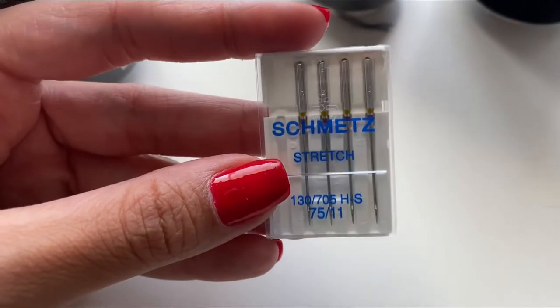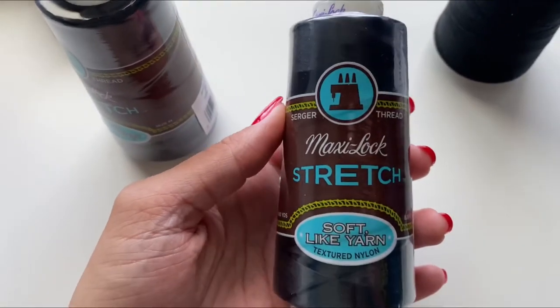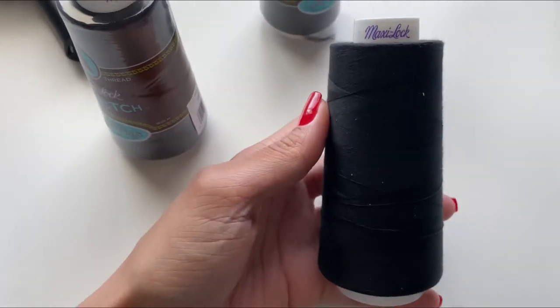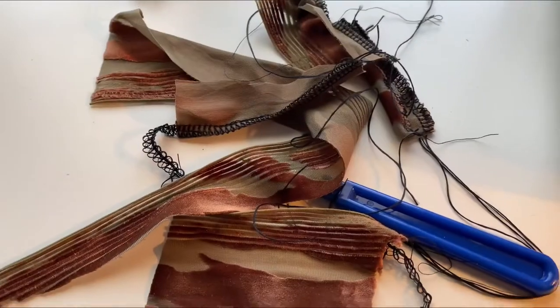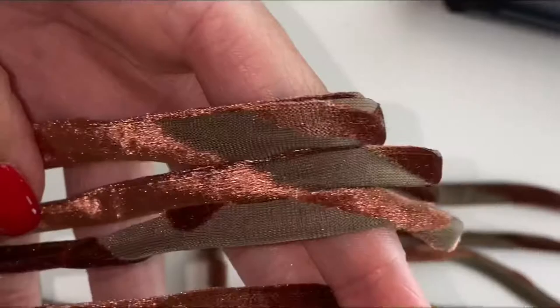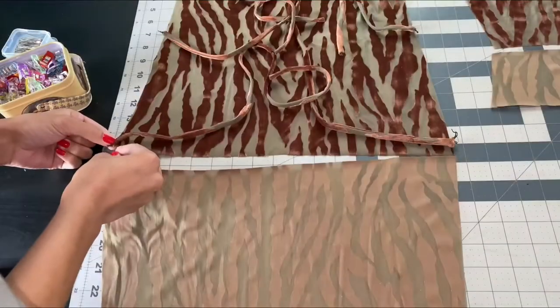To sew I will be using a 75/11 stretch needle. For my serger I use three spools of Maxi-Lock stretch thread and one spool of regular polyester thread. I test my tension and once I like how it looks I'm ready to begin sewing. I start with sewing all four of my straps.